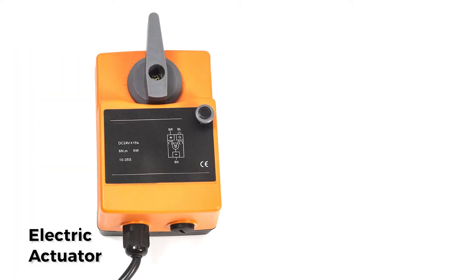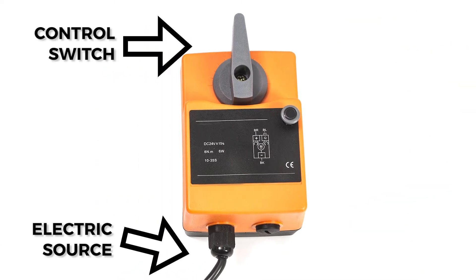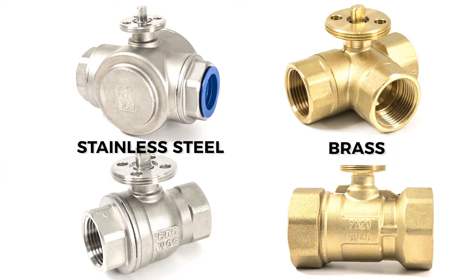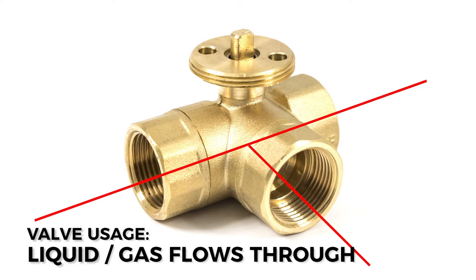Motorized electric ball valves consist of an electric actuator and a stainless steel or brass ball valve, and must be integrated into an electrical source and control switch. The actuator is what controls the opening and closing of the valve. The valve body can come in either stainless steel or brass, and can also come in a two-way or three-way valve option. The valve is the part where the liquid or gas flows through.